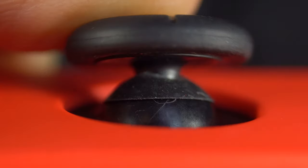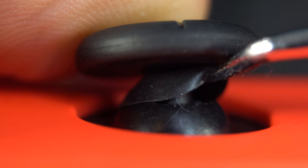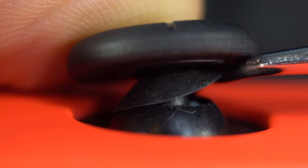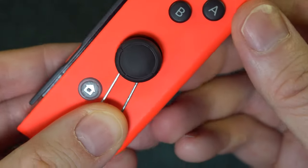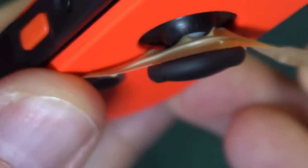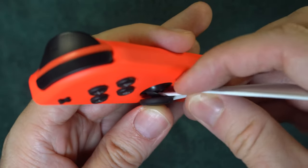Sometimes the drift is caused by dirt getting underneath the stick, so dislodging the dirt can help. There's a rubbery hood at the bottom of the stick that covers an opening. You need to flip the hood up, and if possible, find a way to keep it up. You can use a broken paper clip, a twister seal, or a roll of paper. Don't experiment too much because the hood is a bit fragile, and if you move it around repeatedly, it may tear off.